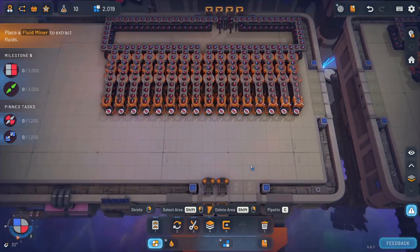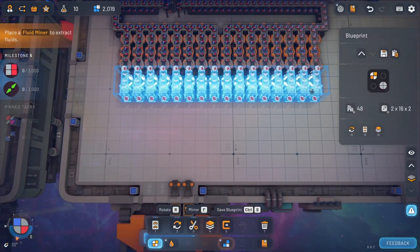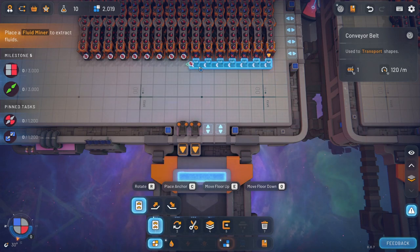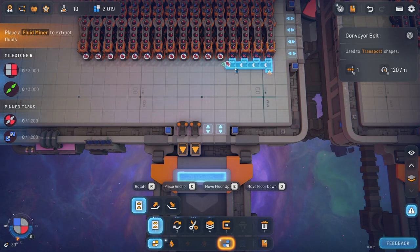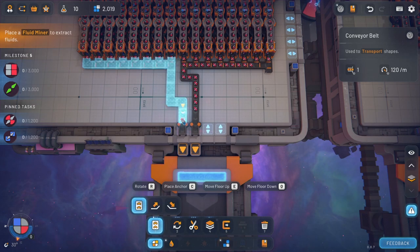That didn't take very long at all. So we'll just copy this section right here, and then we could slap it onto this section, then we got the parts that we need there. Trying to figure out where the middle of this is — two, six, eight, ten, twelve, fourteen, sixteen. Okay so there was eight: two, four, six, that's eight. That's horrible, absolutely horrible. But it works, that works for me.